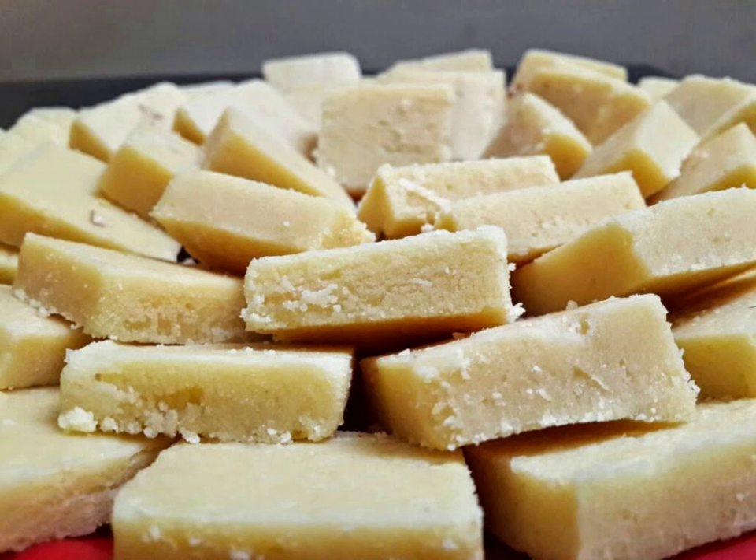Adding edible silver leaf to the edges of barfi is popular when the sweet confection is to be served at an important event such as a wedding or other such occasion. For added flavor and to provide a colorful contrast, often it is rolled in crushed nuts before it is served.